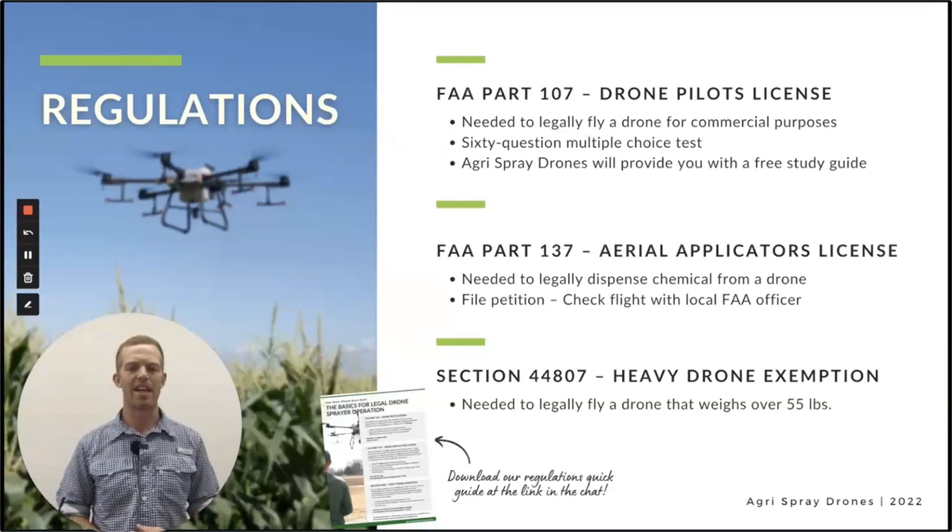What do you need to legally operate a sprayer drone here in the U.S.? We have detailed guides on this — we provide that guide to everybody who's interested and we essentially walk you through the entire process. All of our customers will get walked through the entire regulations process. First, you need a Part 107 — that's just your drone pilot's license. Any drone that you operate here in the U.S. needs a 107 to legally operate. It's a 60-question multiple choice test and we have a study guide. It's pretty straightforward and you can get it done pretty quick.